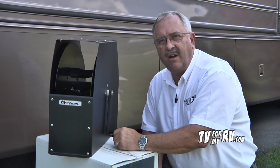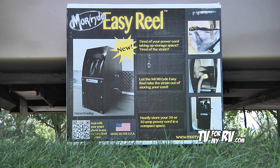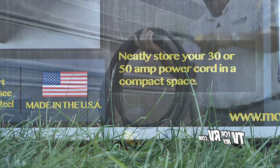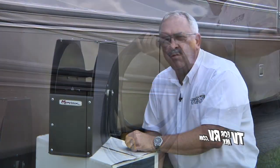Hi, Don Swigger from TV4MyRV. Today I want to show you the Easy Reel from Mooride. For those of us who have a 30 or 50 amp extension cord or a detachable power cord for your RV, there's always the question of what do you do with that cord?